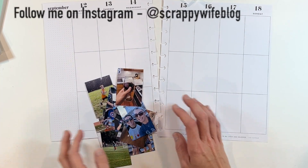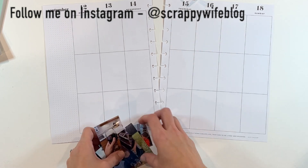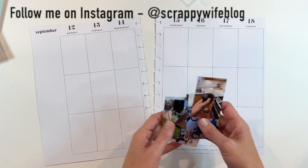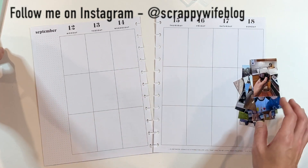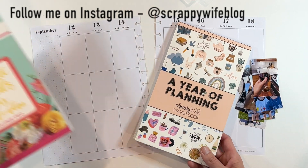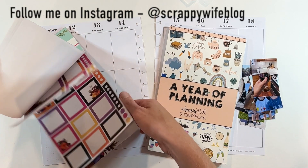Hey y'all, I'm Elisa, the scrappy wife behind scrappywife.com, and today I'm working in my memory planner for the week of September 12th through the 18th. I have a stack of photos, a couple of sticker books — this Whimsy Luxe sticker book, a Year of Planning, and then I have Realistic Florals.